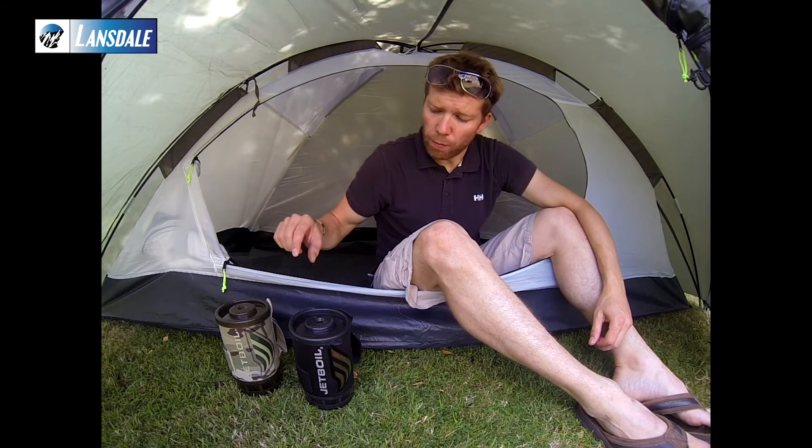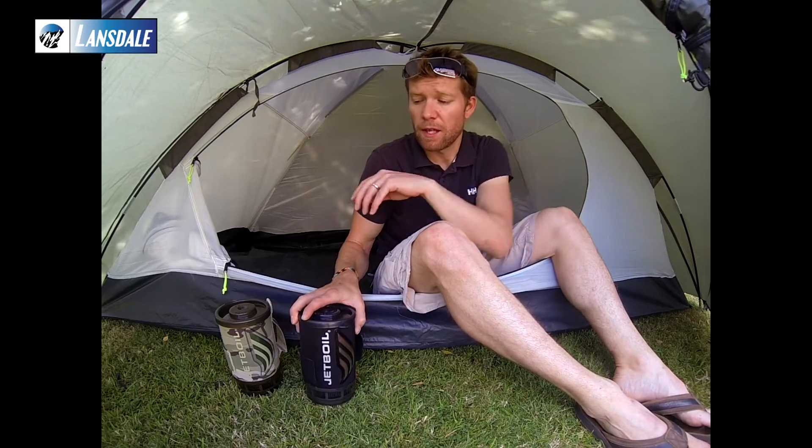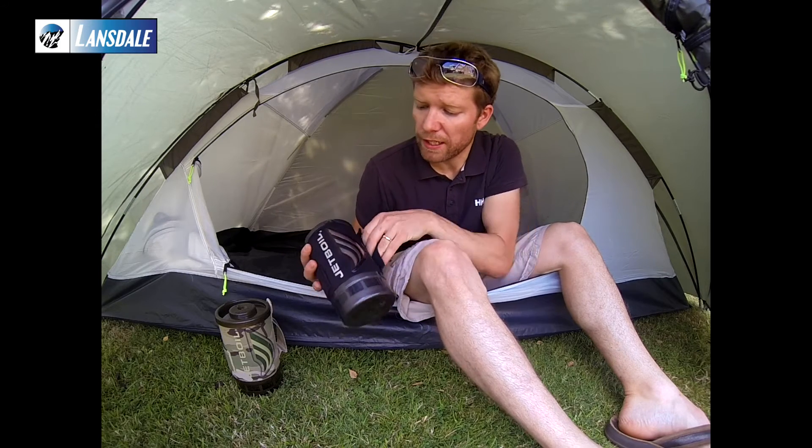Hi there, thanks for joining us while we take a look at the Jetball Flash cooking system. It has been around for a good few years now, but Asla was one of the original companies to retail this product within the UK, so I thought it was worth taking a look.